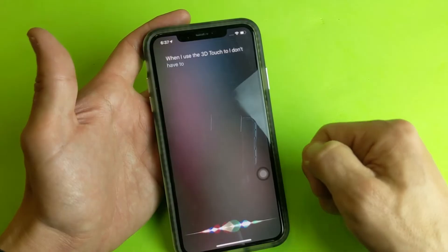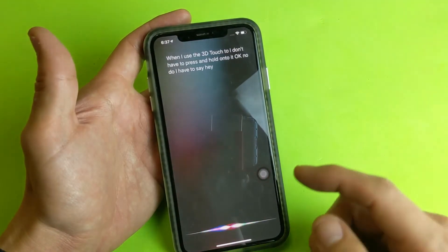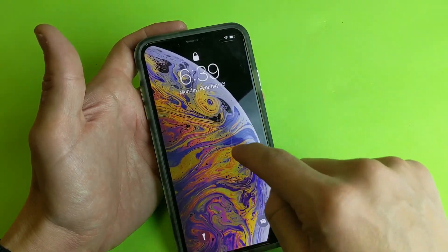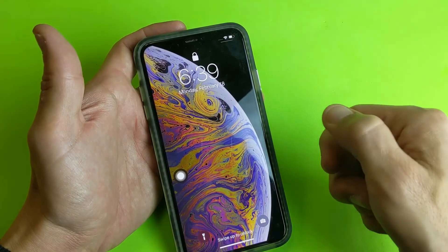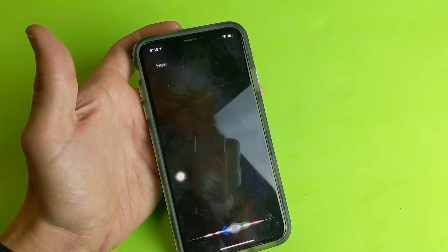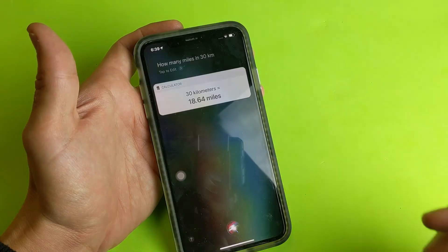When I use 3D touch, I don't have to press and hold onto it, nor do I have to say 'Hey Siri.' It's the same thing on the lock screen too — you can still see the floaty icon there. If I want to activate Siri I just do a 3D touch, basically press down a little bit harder: 'How many miles in 30 kilometers?' That would be 18.64 miles.